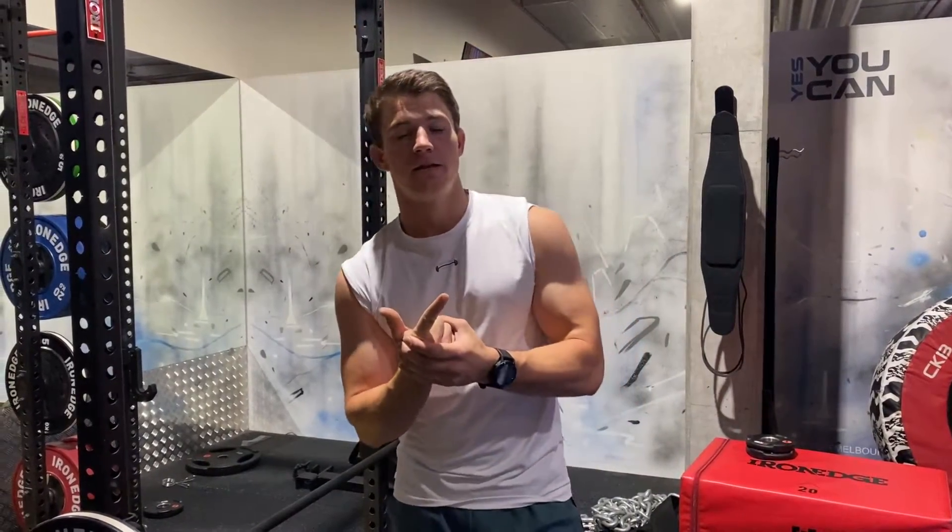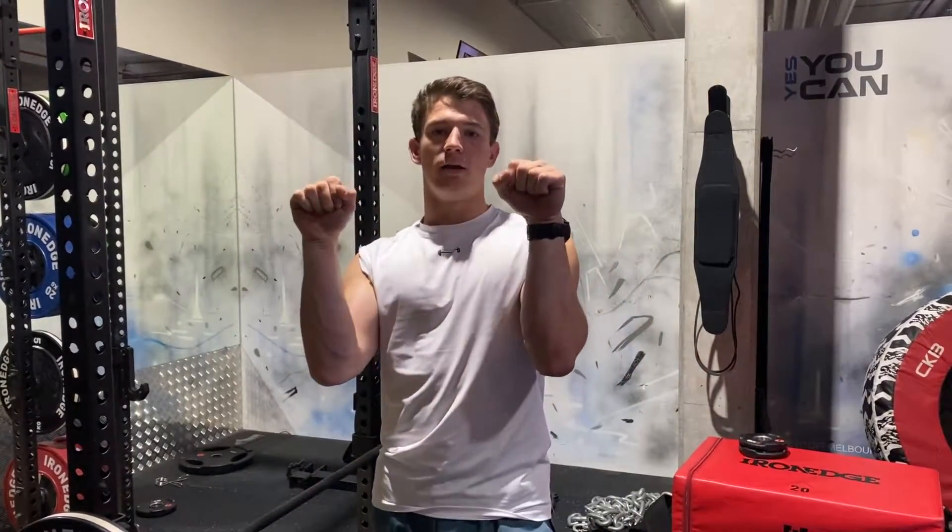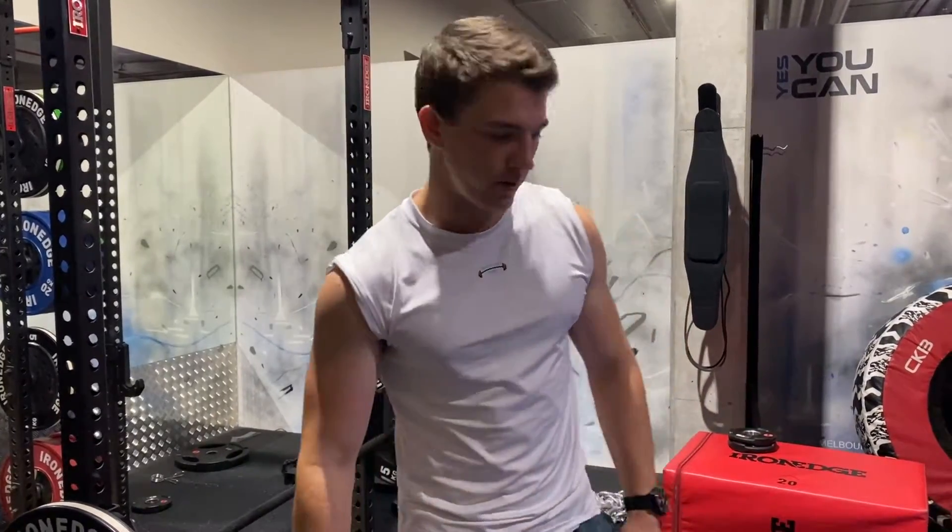Three things to think about while you're doing this exercise: you're going to need a relatively low weight, the second thing is you're going to need a close grip, and we also want to really focus on the eccentric. Let's get into it.